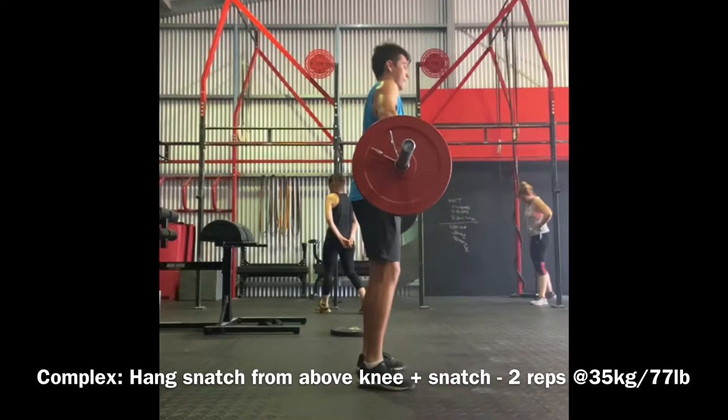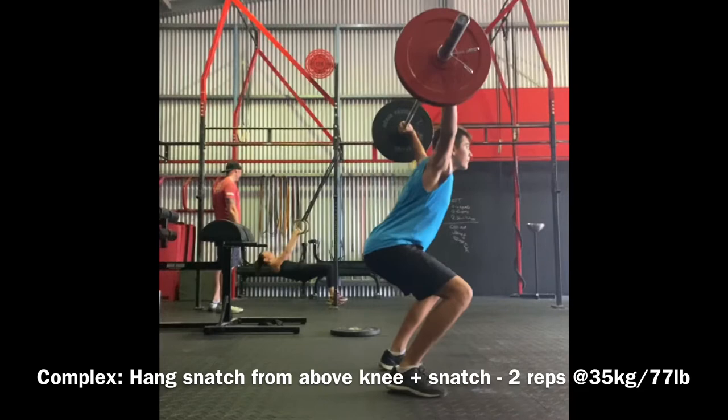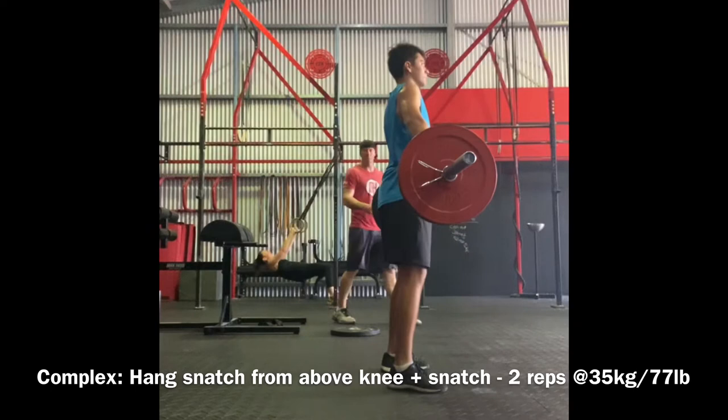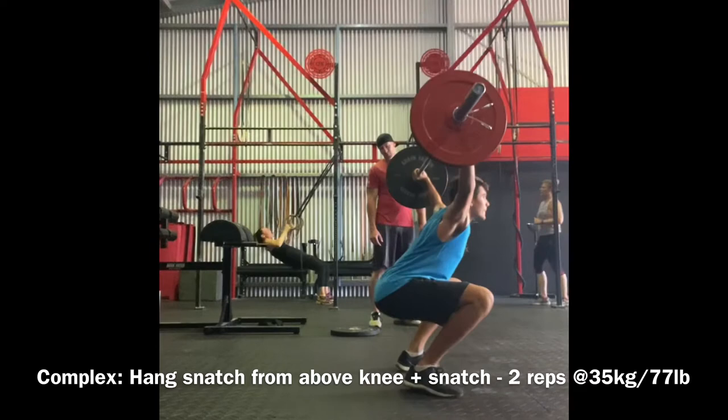These are a snatch complex. One rep is a hang snatch from the knee and then a full snatch. So I've got two reps of these, which is pretty much four snatches in each set — two from the hang, two from the ground. The first weight starting off is 35 kilos. This is my first set, so just getting the feel of them at this point.